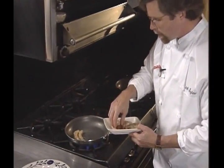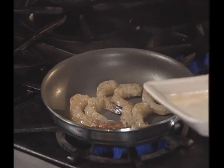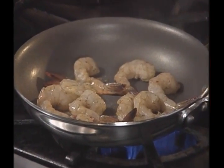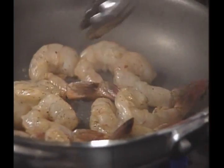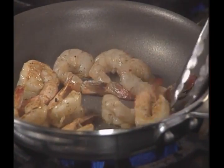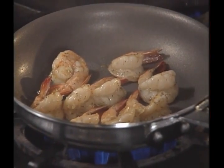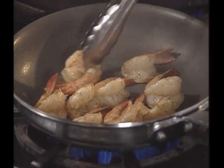We have some peeled and deveined shrimp. They'll just go right into this skillet — I've seasoned them with salt and pepper already. I like to use a little of the oil from the mojo de ajo; it will give them a nice garlicky flavor. Keep in mind that the garlic in there has been so slowly cooked that it's going to be very sweet. We've slit them just a little bit as we took the vein out so they'll open up butterflied and look big and lively on the plate.